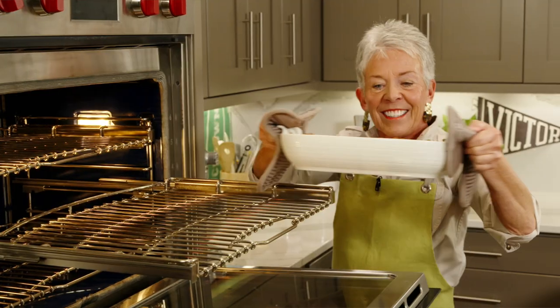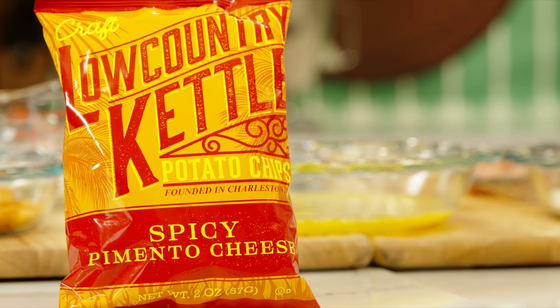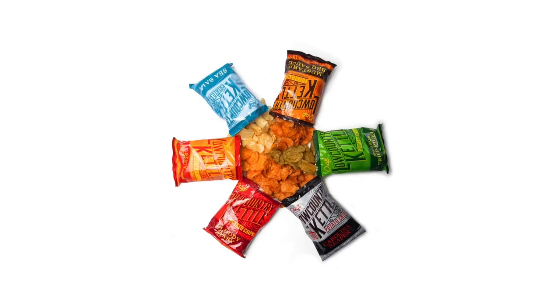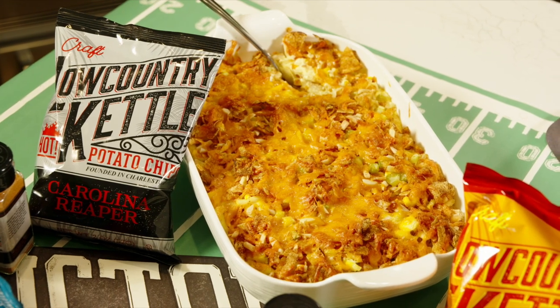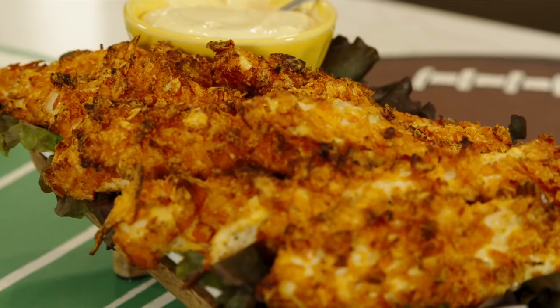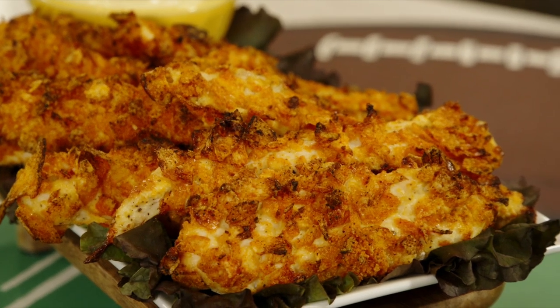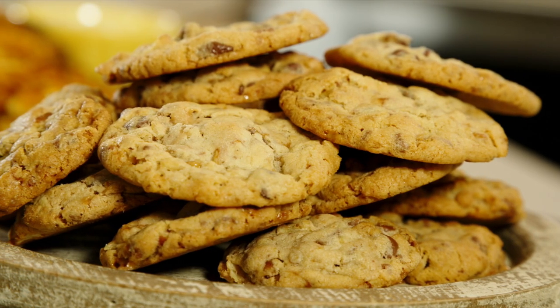But have you ever cooked with them? Today I'm going to be representing Low Country Kettle potato chips. The owners, Andrew and Clayton, are going to join me later, and we're going to be making food with all of their products during the show. First we're going to start with the potato chip chicken salad casserole, then an oven fried chicken strip coated with potato chips, and finally a kitchen sink cookie that has everything in it, including potato chips.